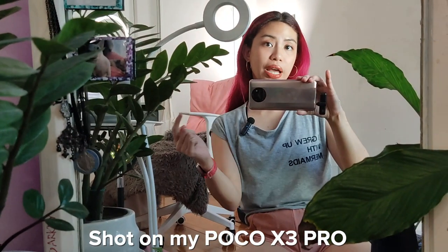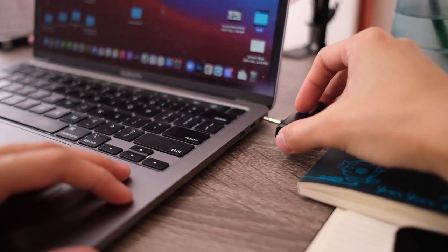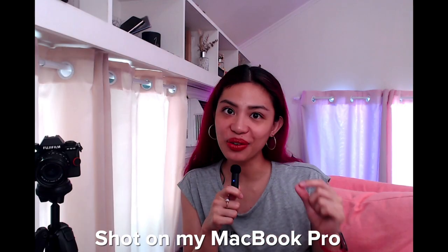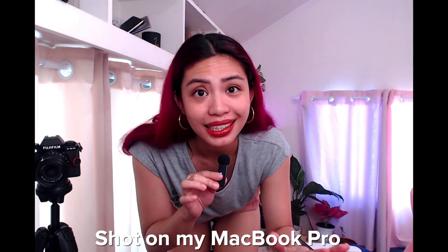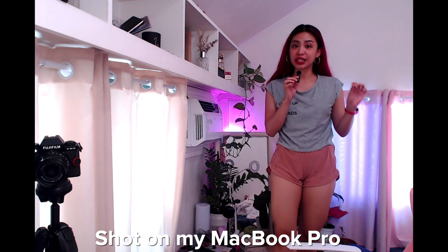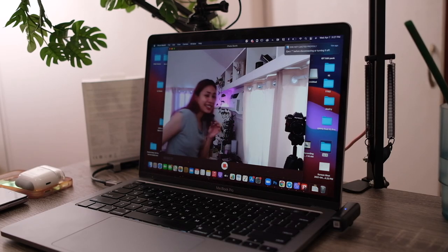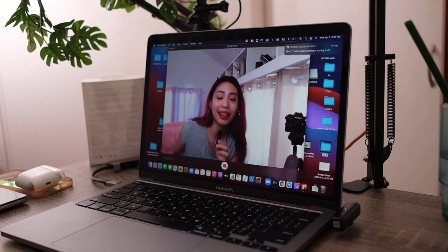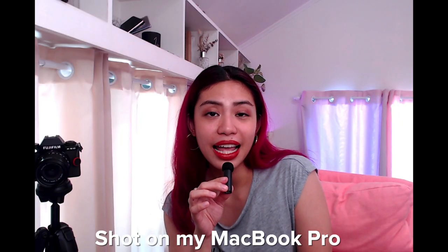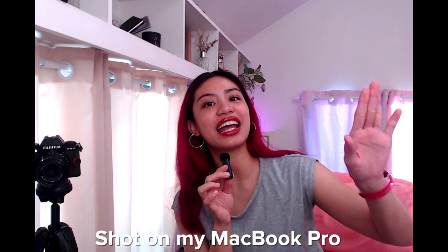Another cool use case is for your laptops — simply plug it in and you're ready for those Zoom calls. Basically the easiest way to level up your audio game, and now you won't need to be tethered to your desk where your mic usually is. Since this is a very compact thing, when you do decide to travel with your laptop, all you really need to pack is this mic and you'll be ready to take calls anytime, anywhere.